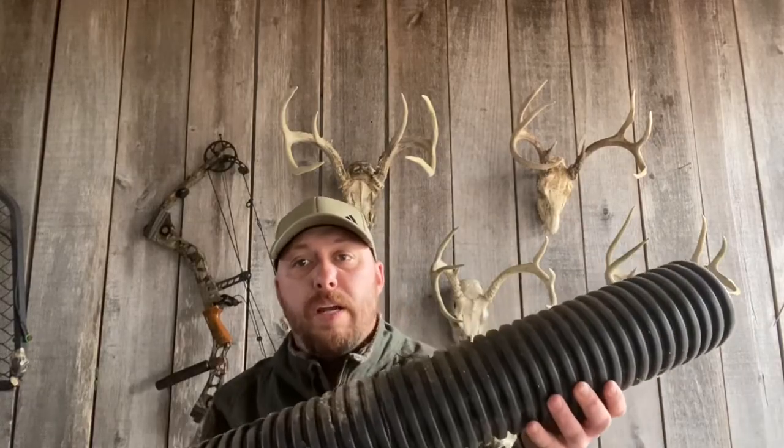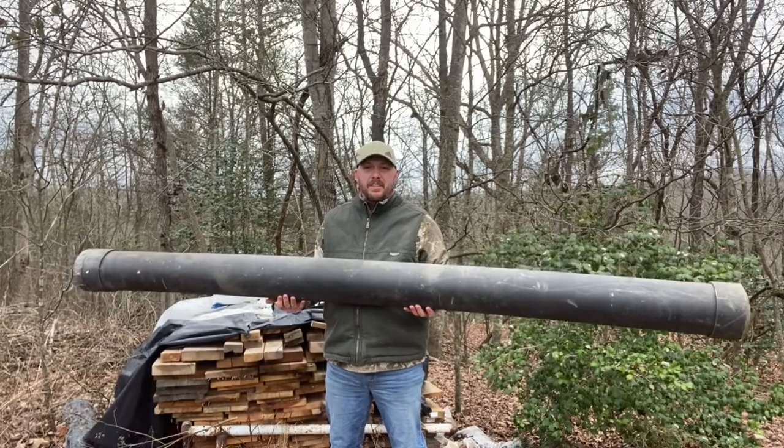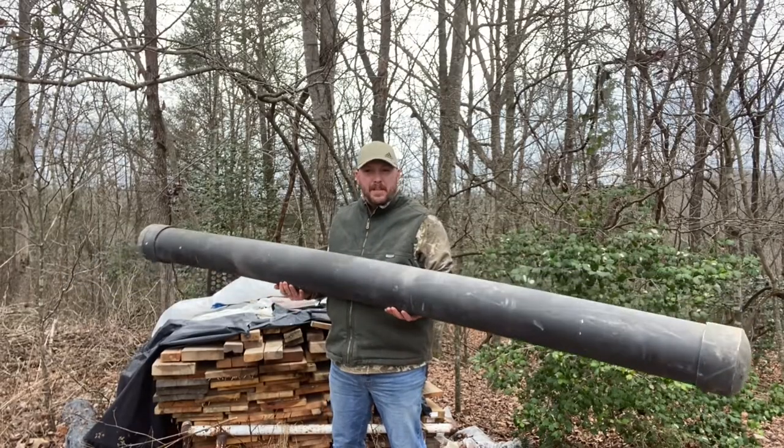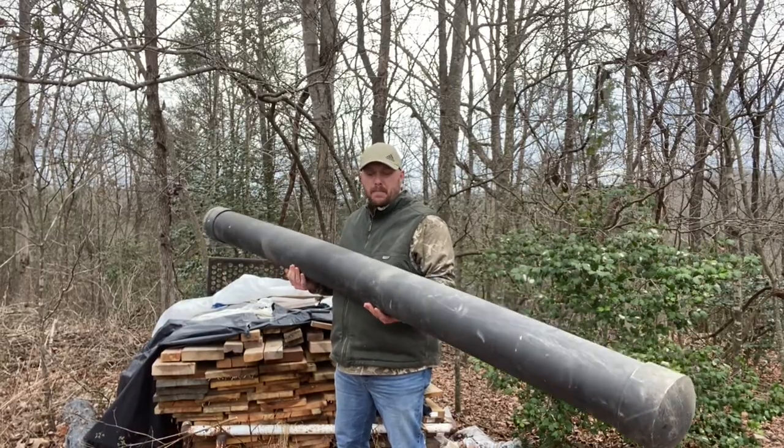Typically, whether you're using PVC or corrugated pipe, you want to at least use a four inch pipe. First we'll start with this four inch corrugated pipe that I have. This here is a six inch PVC pipe — this is an old rod holder that I'd built to go on top of my truck.